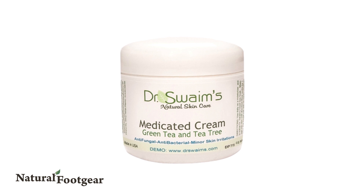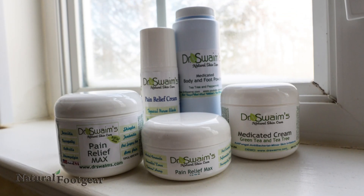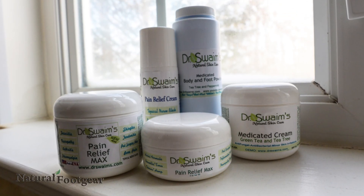Medicated foot cream is an antifungal and antibacterial cream that is helpful in healing athlete's foot and fungal toenails, as well as restoring damaged or inflamed skin.